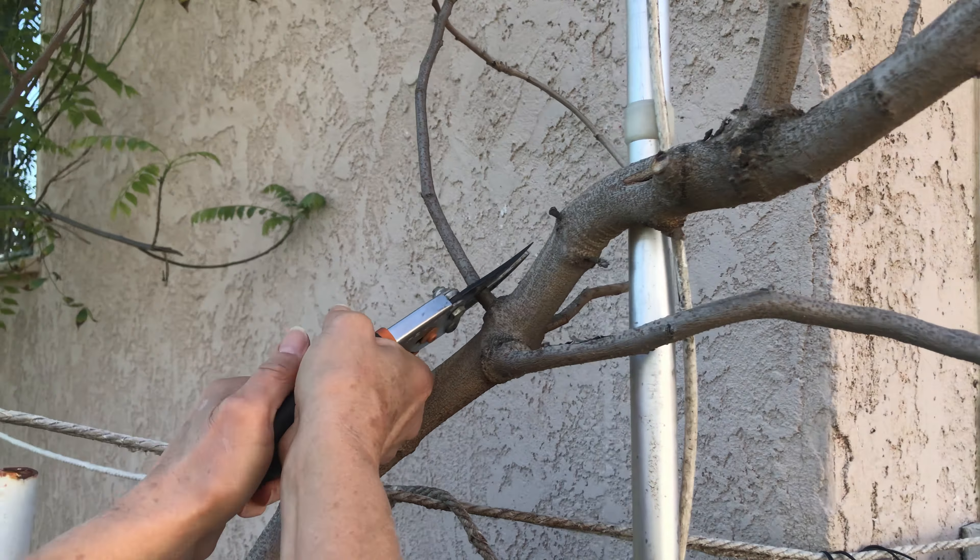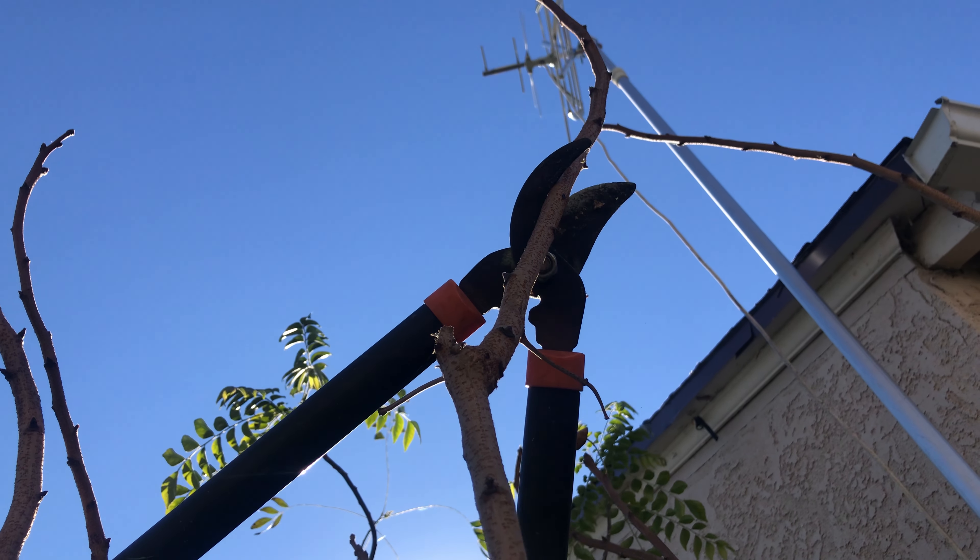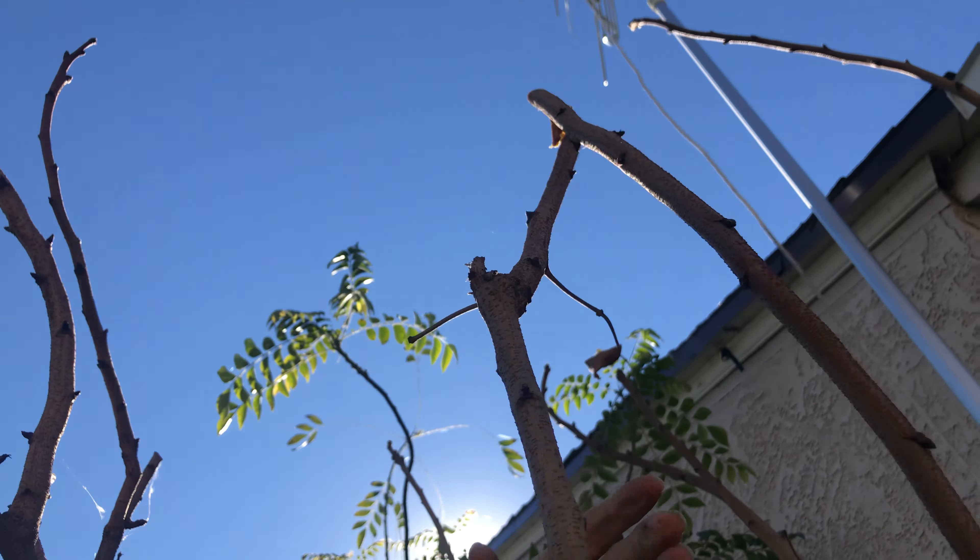I'll use the smaller nipper to get in easier. This one I'll cut because it's much closer to the branch. Now over here there's one that's curving — we don't need it to be that long. It looks like a sucker because it's not going to do anything useful; it'll just give me leaves with no fruits. When you cut, make sure you don't pull them because you don't want the bark to peel.